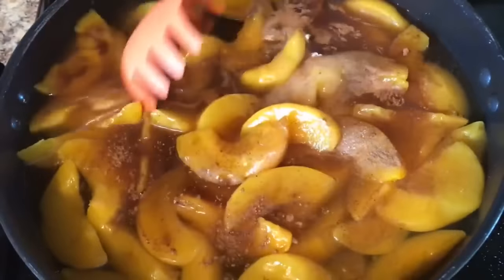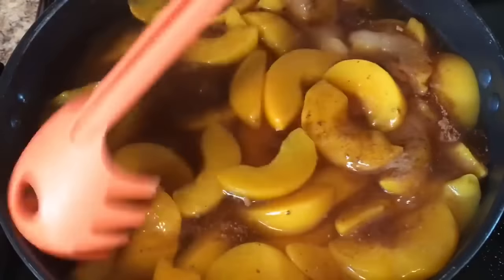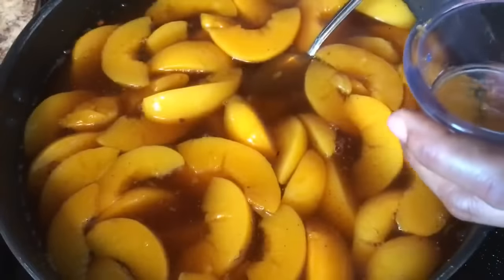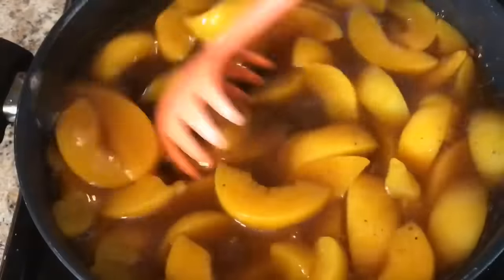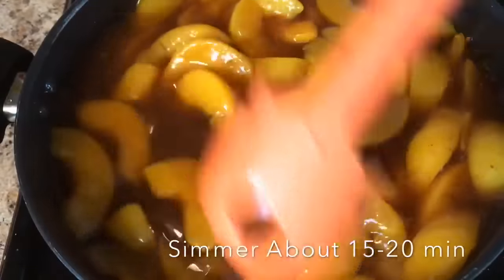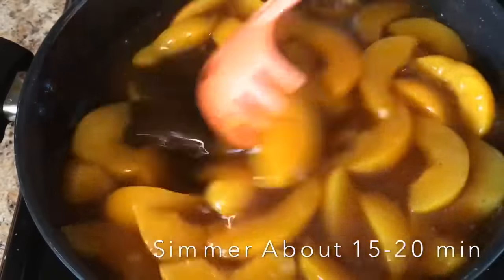We're gonna mix these ingredients very well together. It smells so good. I always do a taste test of your syrup or gravy — make sure it's perfect. We're gonna let that simmer on medium low heat and let those flavors blend.